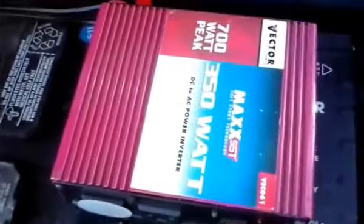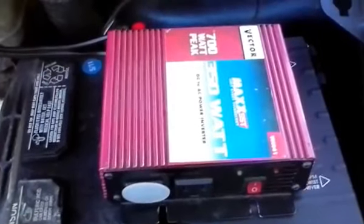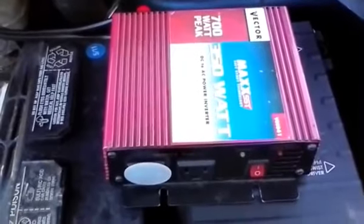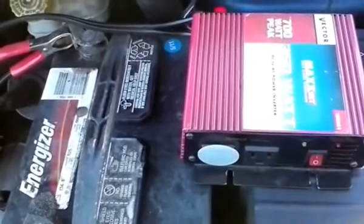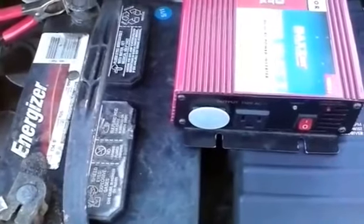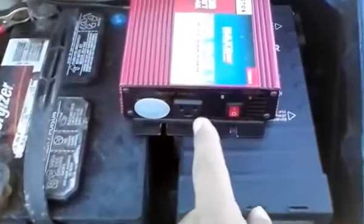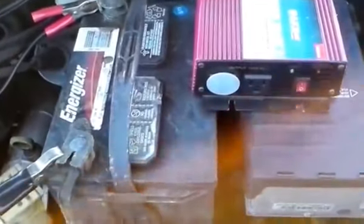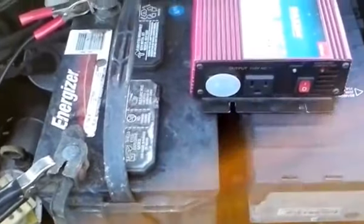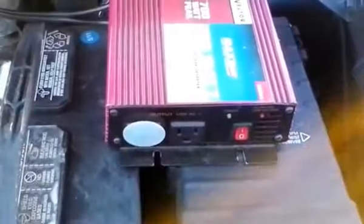The reason I mounted this particular unit here is because it has 350 watts of output, and I have a rice cooker that runs off 300 watts. So by mounting this here I can simply plug in my rice cooker and cook from the car battery. You're not going to want to run items off this inverter unless you're running your engine, because the inverter will pull power from the battery. If you're not careful you could drain all the energy from the battery and your car won't start.